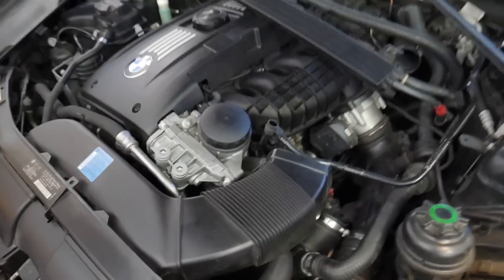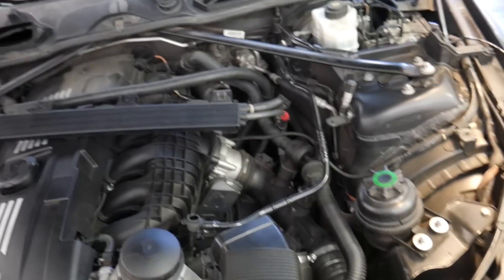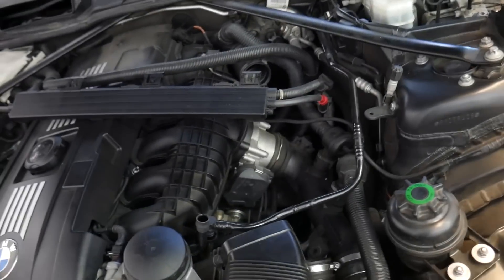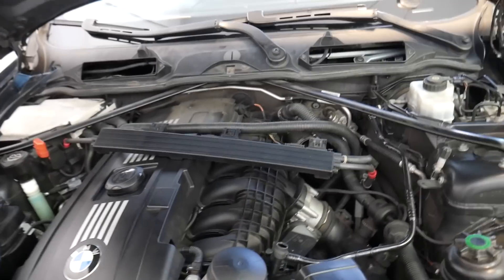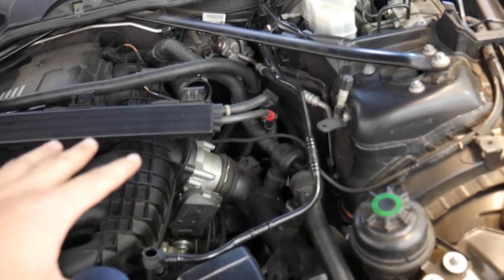As you guys can see, I've actually started already cracking away at this, trying to get the sensor replaced. The first thing you're going to need to do for this job to access the crankshaft positioning sensor is remove your air intake. I have the DCI filters, so it was really easy to just pop them off. If you have the stock air box, you're going to need to remove that whole unit, as well as remove the cowl and your cabin air filter. There are a ton of good videos on how to do that — it takes literally five minutes — and then you can access the crankshaft positioning sensor.